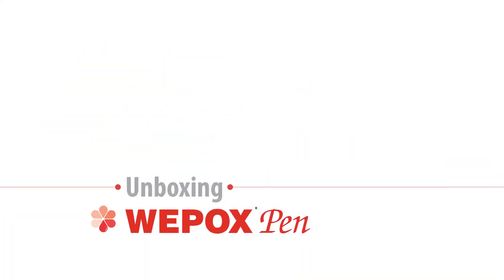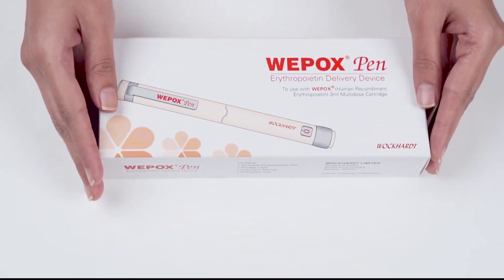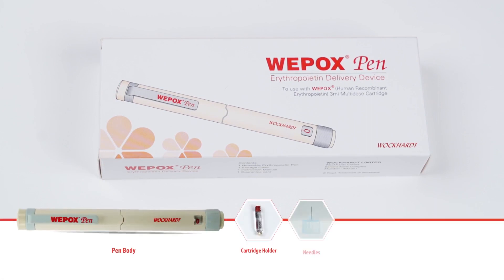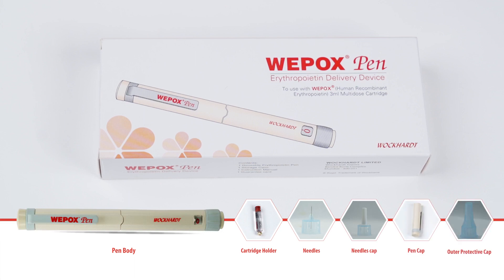Unboxing Vipox Pen: the Vipox Pen box consists of a pen device which has a pen body, cartridge holder, needle and needle cap, pen cap, and outer protective cap.